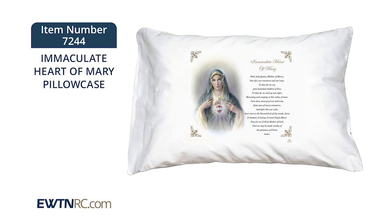These prayer pillowcases are a great way to learn Catholic prayers and are a reminder to begin and end each day with a prayer.